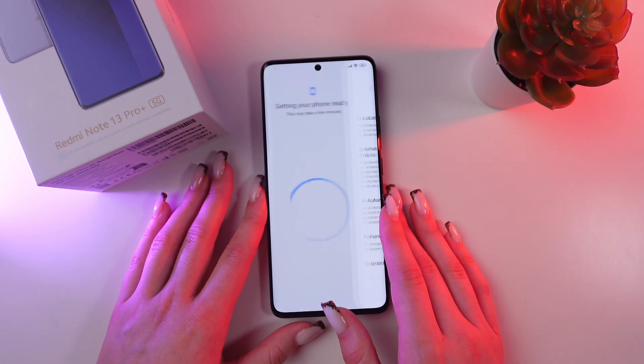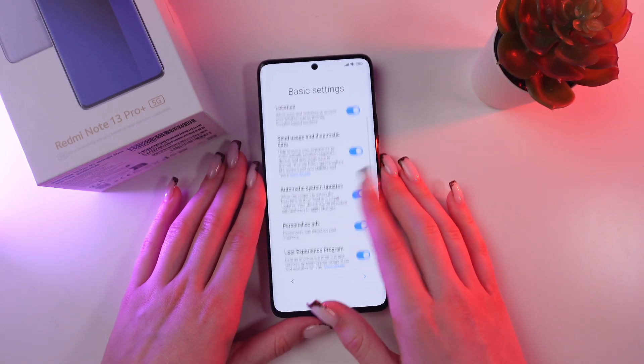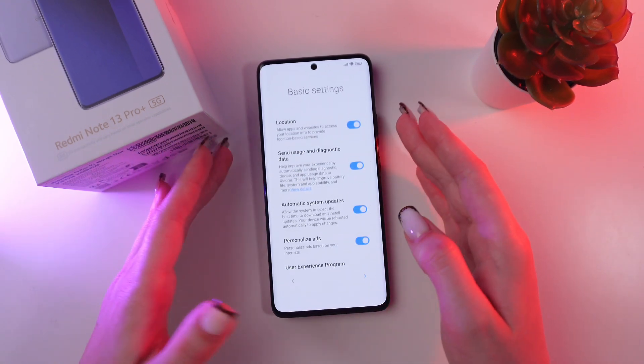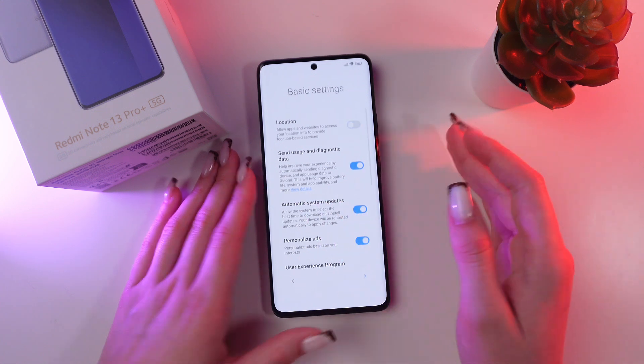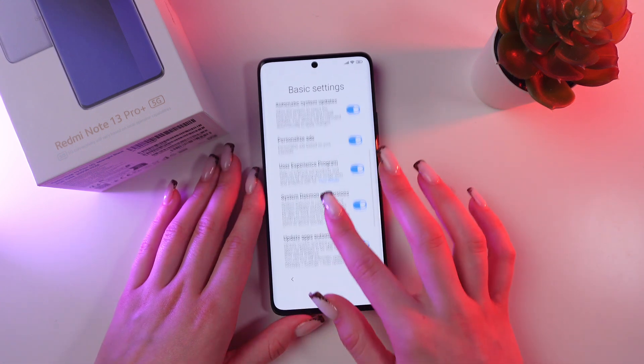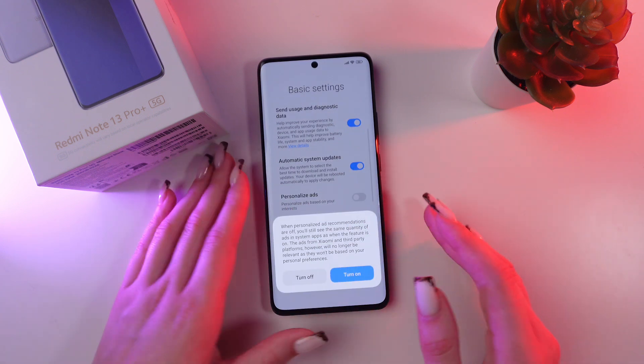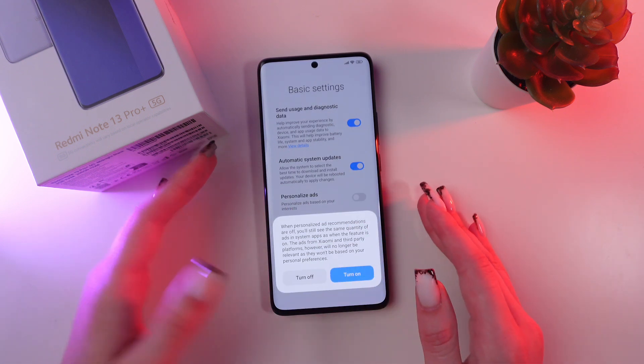We are almost done. Just check which functions you want to keep enabled. For example, if you want to turn on location, just click on this switcher, and then proceed to the next step. You can also disable personalized ads so you won't see personalized ad recommendations.